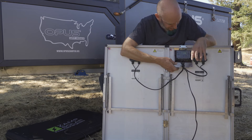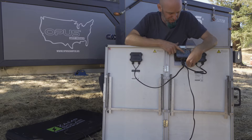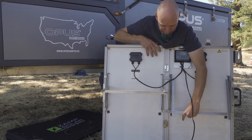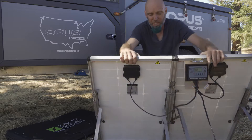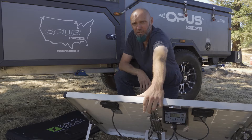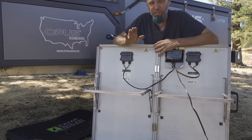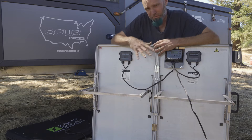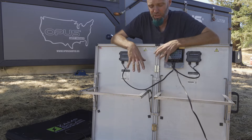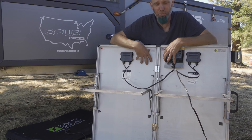Next you have your display, where you can scroll through and see what you're charging at and your battery state of charge. You also have these fold-out stands so you can lay it down and have it elevated off the ground. Having it elevated off the ground is great because you want it facing almost perpendicular to the sun, but also if you were to lay this flat on the ground it can get hot.